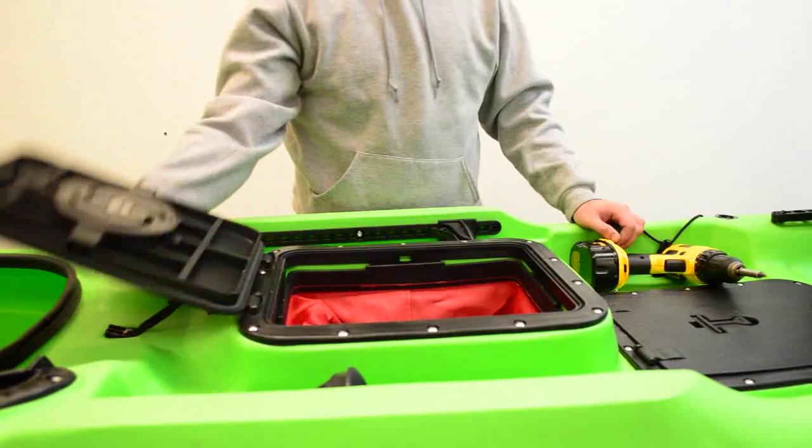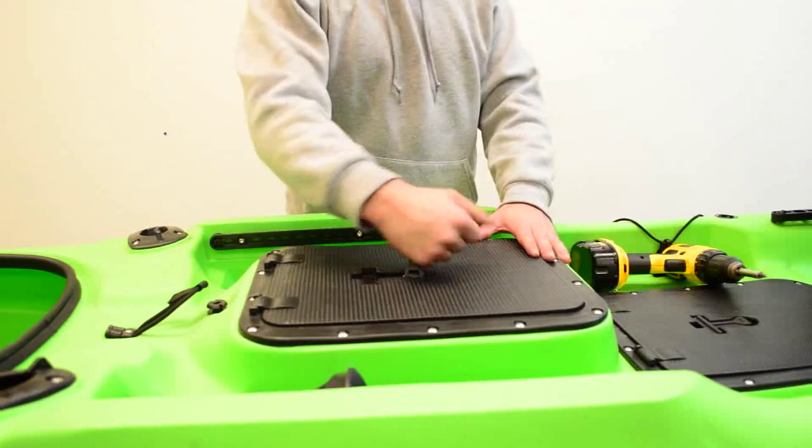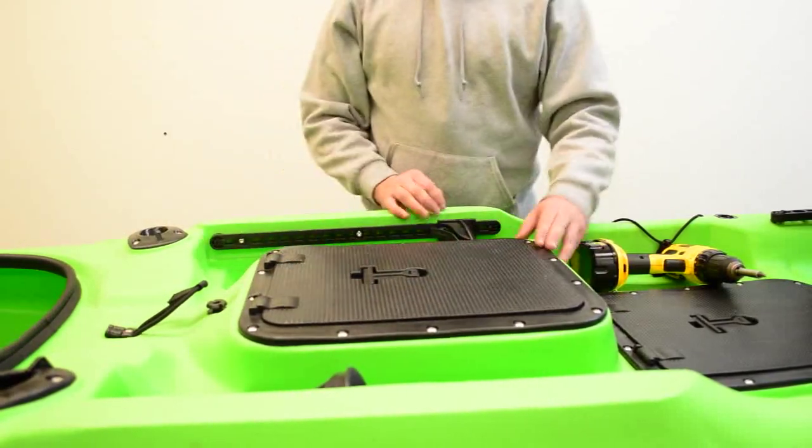By installing an X-Wing you will be limited to the use of your rectangular hatch. We advise you to use your rectangular hatch as a battery compartment.